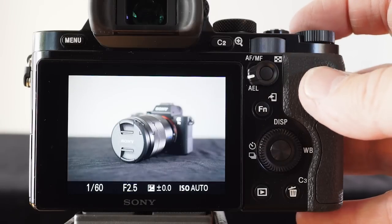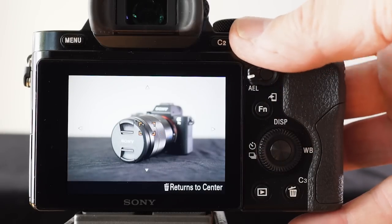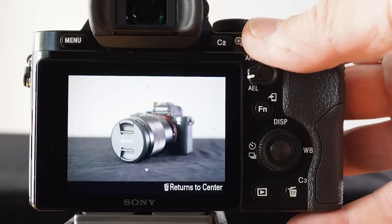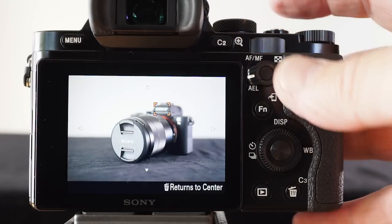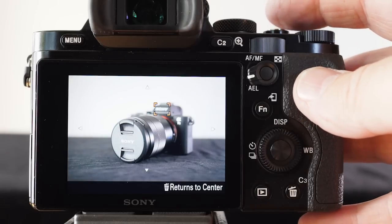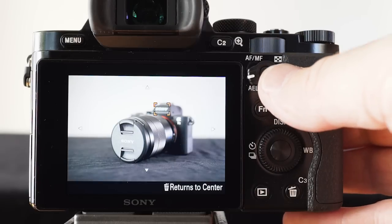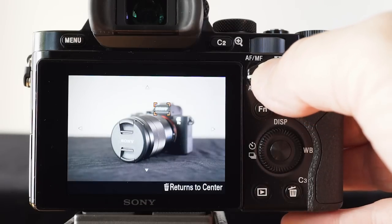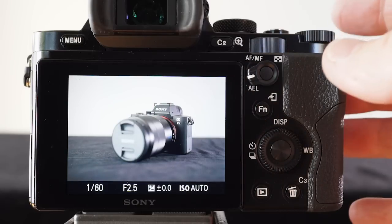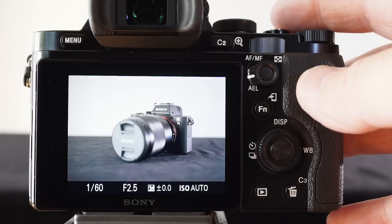If I press C1 on the top of the camera, this is going to allow me to scroll and move that focus point to a position I precisely want to focus on. Typically you could half press the shutter release, but I've disengaged the shutter release from the focusing mechanism. I'm now going to press the AEL center button in order to snap focus. That is called back button AF — where you disengage the shutter release from the action of also focusing the camera.